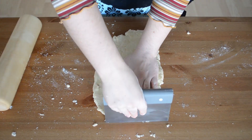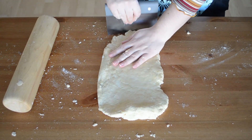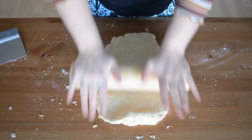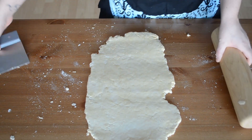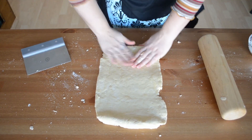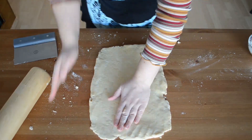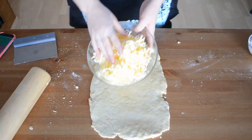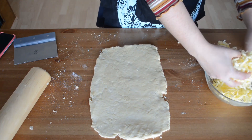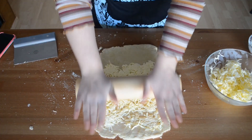Then we're going to roll it out to a large rectangle, using a bench scraper to push the sides in and keep that rectangle form. I'm not going to specify an exact size — we're just aiming for a large rectangle. Keep working with it, using your pastry scraper and rolling it out. If you have trouble areas, just use your hands to press it out. Once you're ready, we're going to start adding in our frozen butter — make sure it's really cold. Try to handle it as little as possible because keeping it cold is what's going to give us our layers.